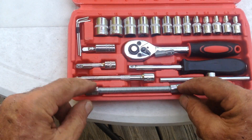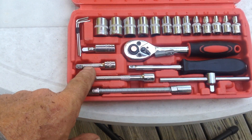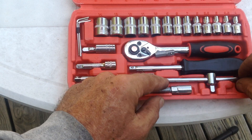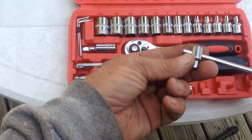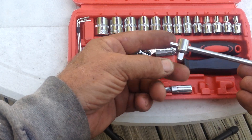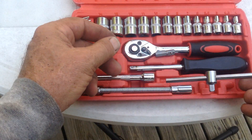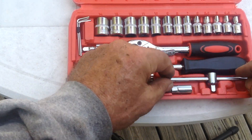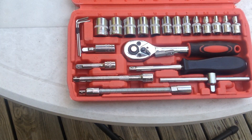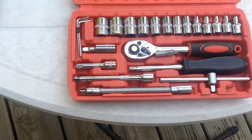You also get a bendable extension for offset places you need to get into, a smaller extension, an extra small extension, and a T-handle. The T-handle can be nice for leverage — bring it down to the end and you get a little extra torque. And then there are various Phillips and flathead tips as well.